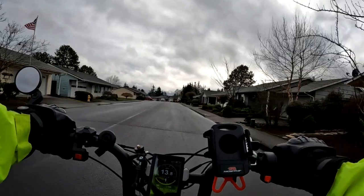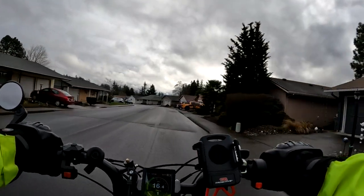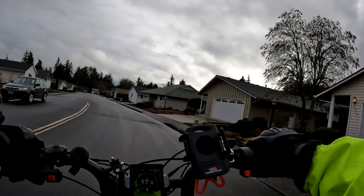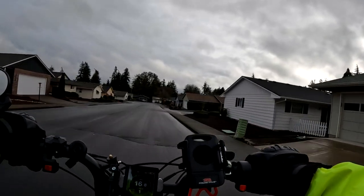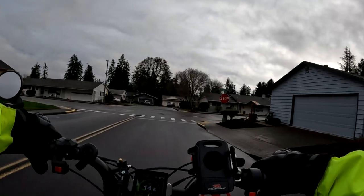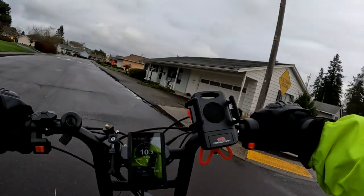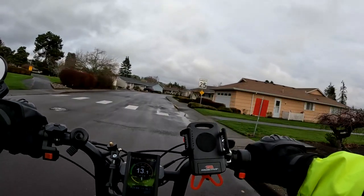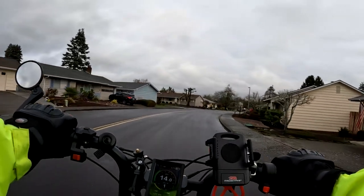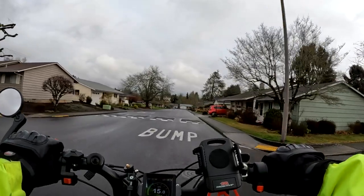They're taking pre-orders right now and you'll want to get in on one pretty quickly because they don't expect the first run to last too long. If you have an interest, go check out their website and purchase one as soon as possible. If you purchase now, they're saying it would ship in March, which is pretty nice.